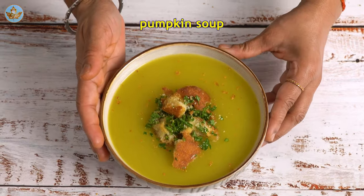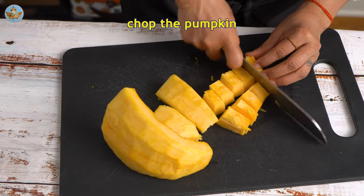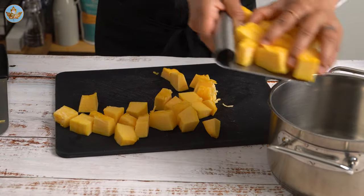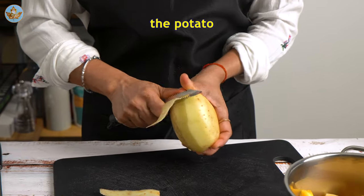Let's make this delicious pumpkin soup. First, roughly chop the pumpkin into cube-sized pieces. Now peel and chop the potatoes.